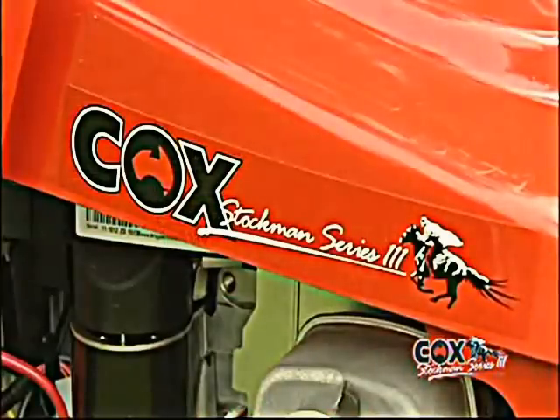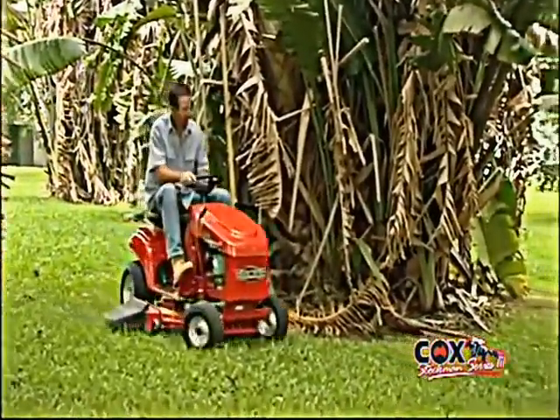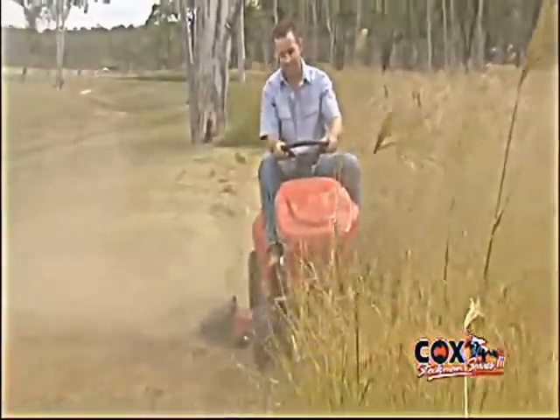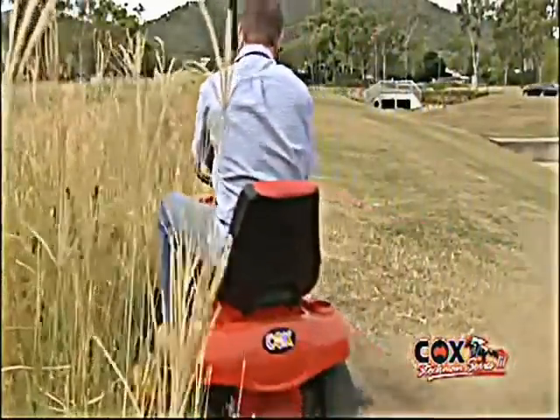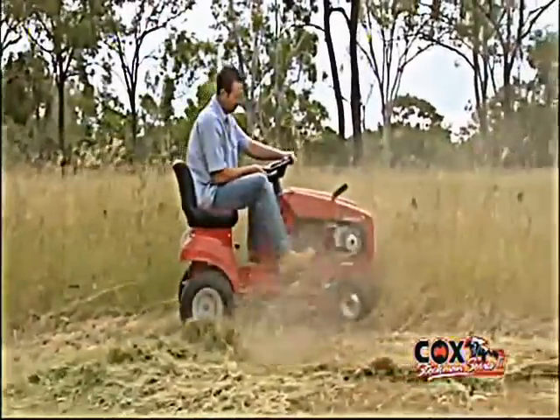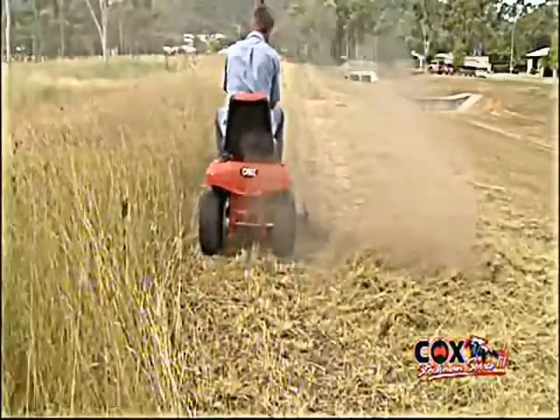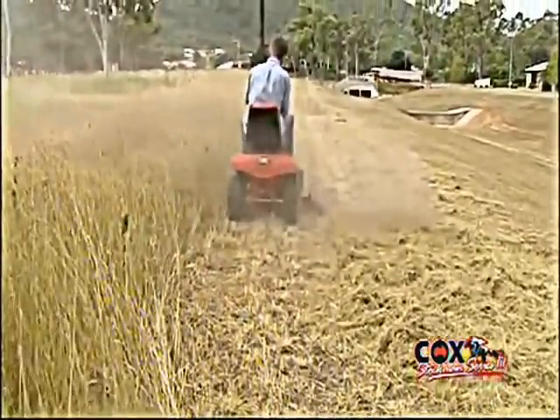The Stockman Series 3 with a 38-inch cutter deck will not only glide over your lawn with ease, but it is also tough enough to tackle heavy growth as well. If the going is really tough, then choose the ever-dependable 32-inch single cutter deck. The Cox Stockman Series 3 — suitable for all your mowing needs.